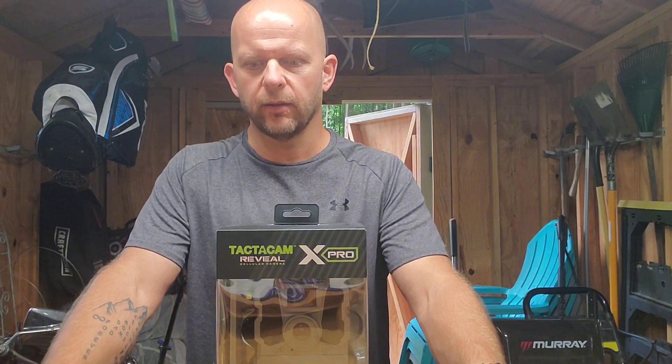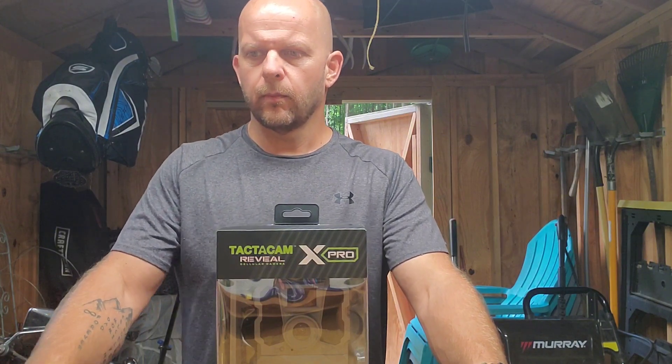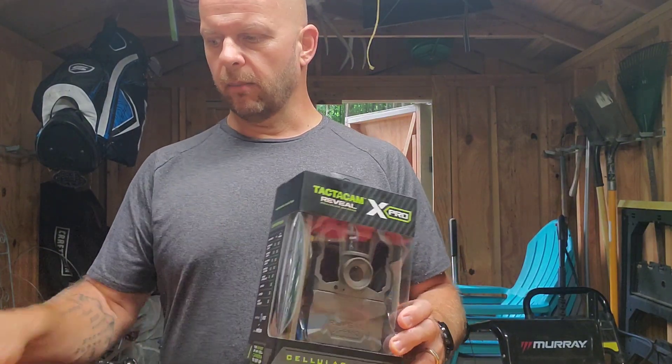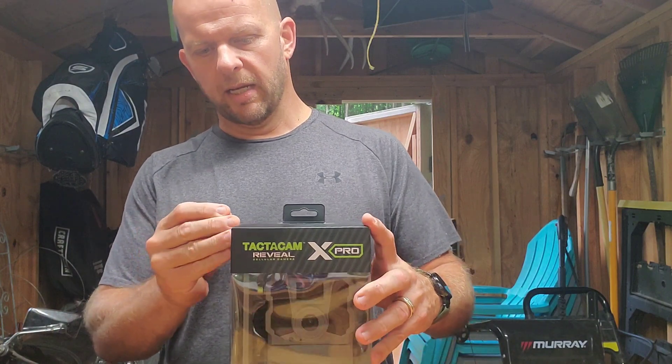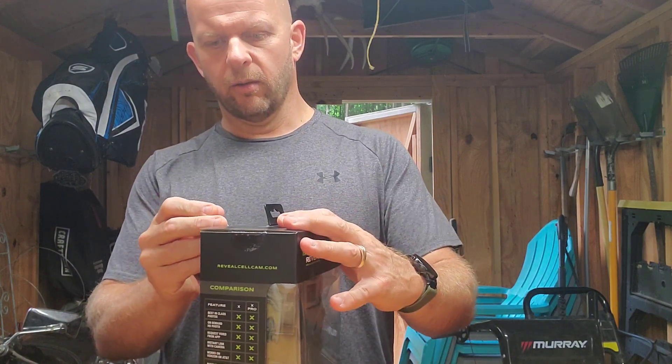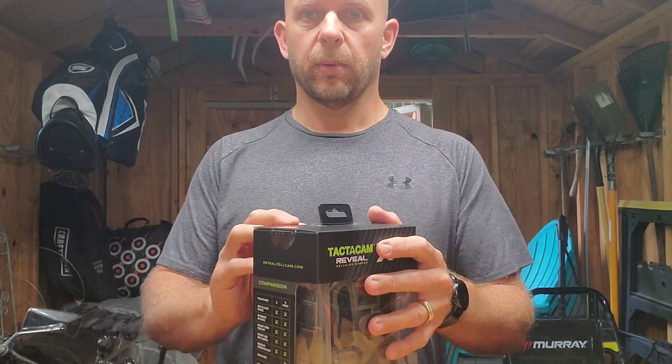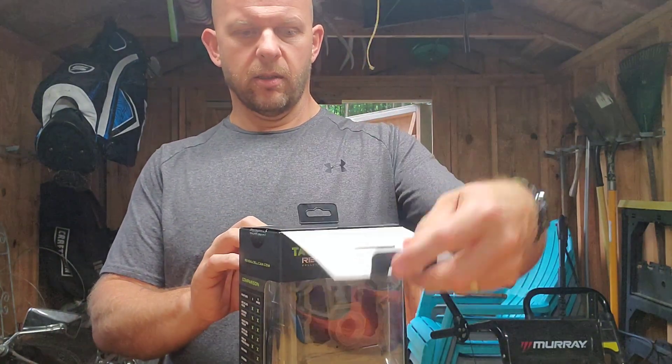No movement of anything — no wildlife, no birds, nothing. It was depleting my 12-volt battery, which should last months, but was not doing so. Time to get a new camera. This came in the mail today and I figured I'd do an unboxing to show people what you get when you purchase this.